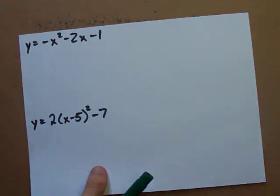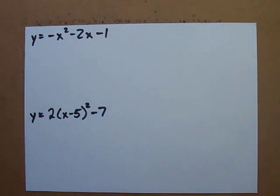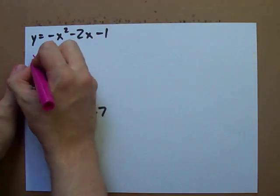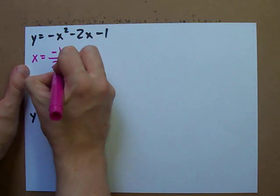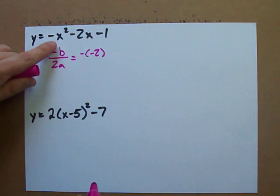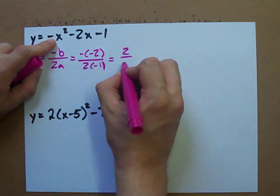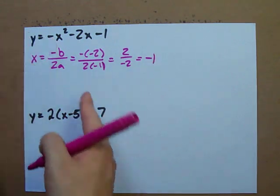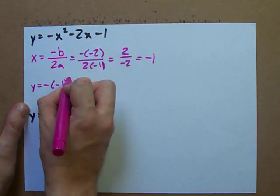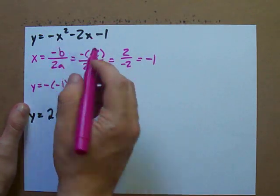You could be asked to graph slightly more complicated things like negative x squared minus 2x minus 1. Again, all you have to do is find the vertex then use the step pattern. My way to find the vertex is to use negative b over 2a, which in this case is negative negative 2 — that's b in front of your x — over 2 times a, where a is negative 1. This gives me 2 divided by negative 2, which is negative 1: the x-coordinate of the vertex. Then we plug that back into the equation.